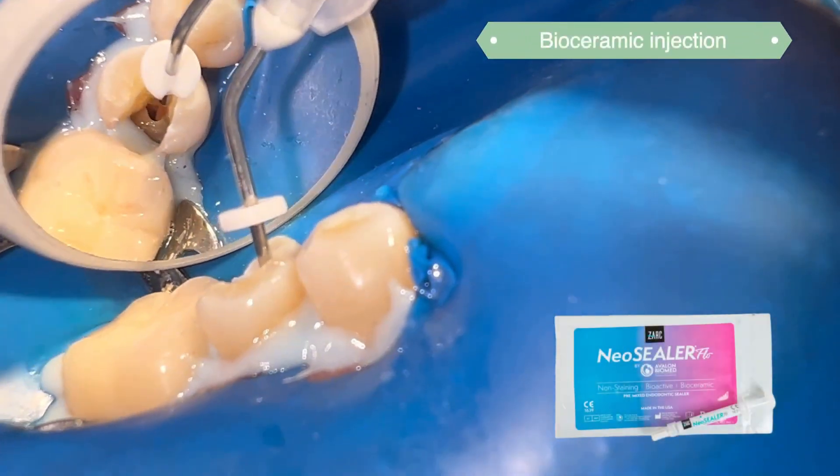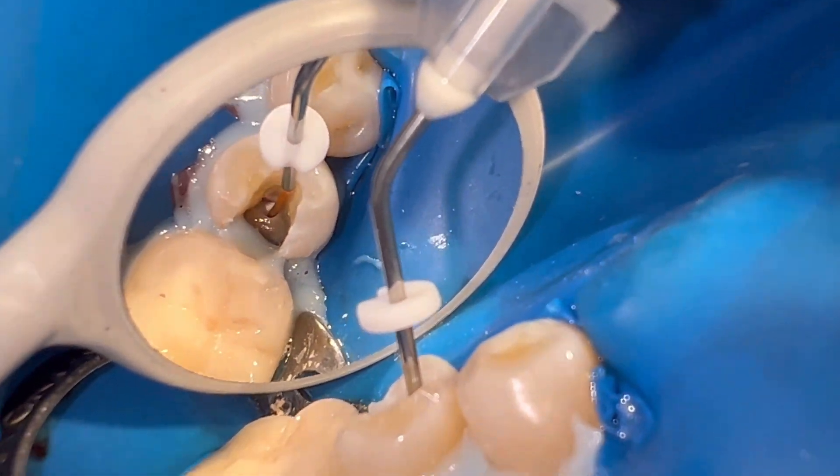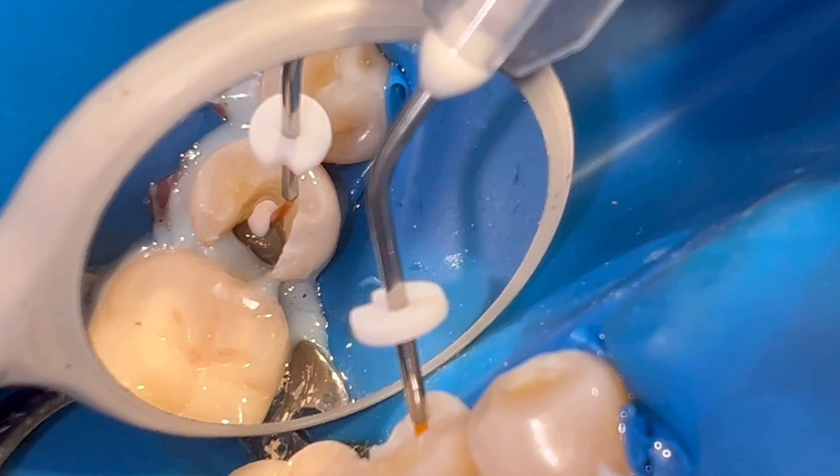We apply the cement directly in the middle third of the canal. In this case I use a bioceramic cement from the Zark brand.